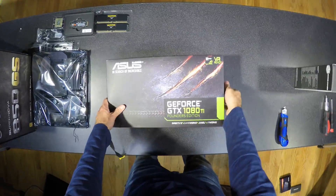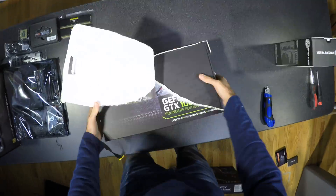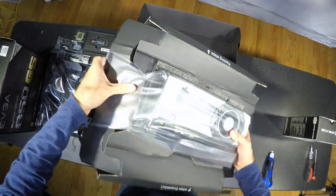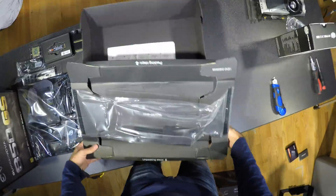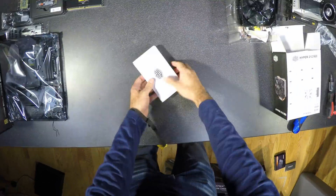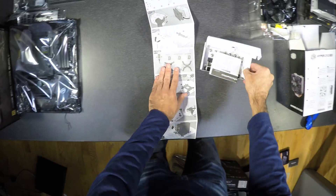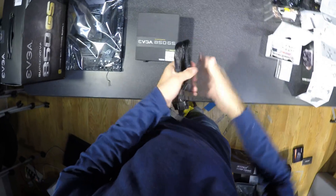GTX 1080 Ti — this is the Founder's Edition as it was the only one available when I ordered. Evo Cooler, because I have good experience with those. And power supply with motherboard, CPU, GPU and SATA cables.